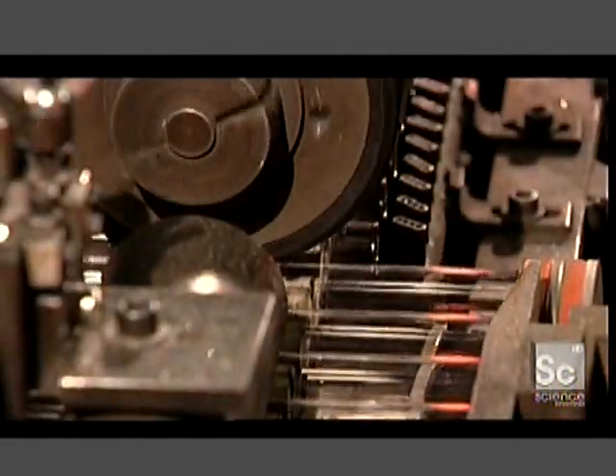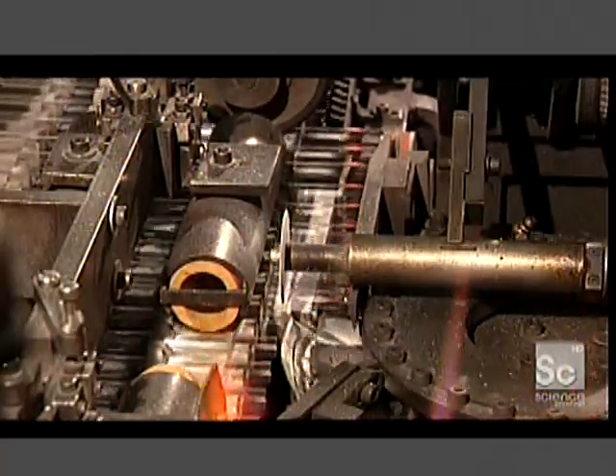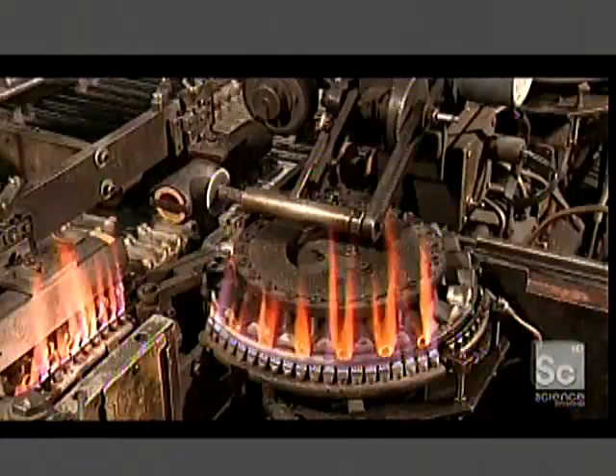The light bulb factory has two production lines that eventually merge. One prepares the glass ball, the other makes what's called the mount — the electrical components that go inside it. At the start of the mount line, a machine cuts glass tubing into pieces of specific lengths.